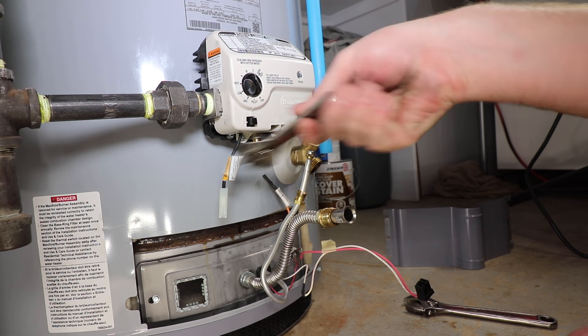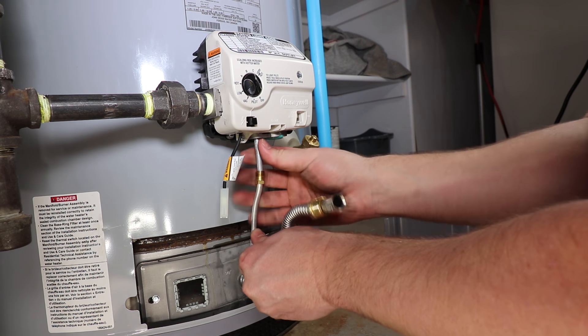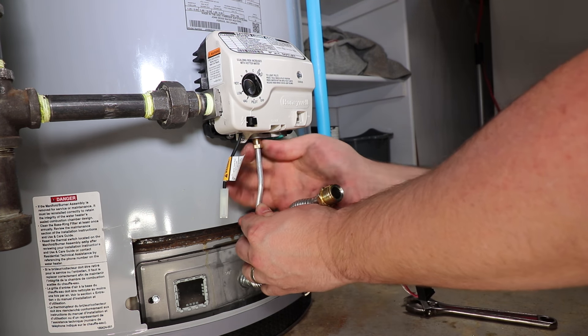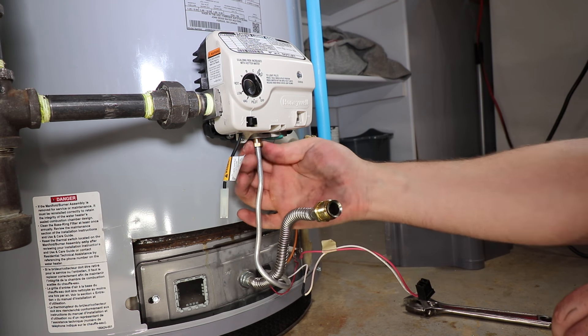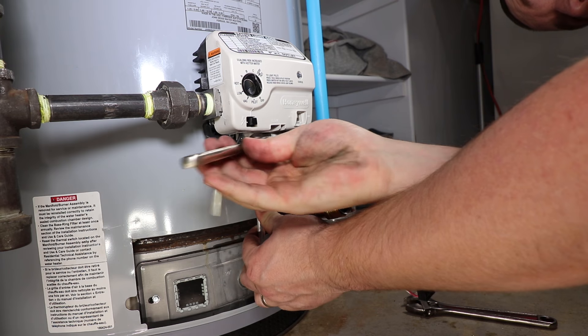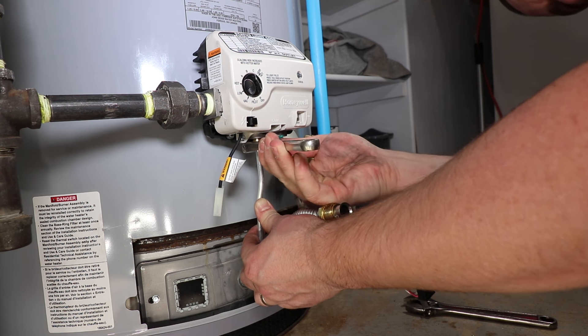The pilot tube connector that comes with the new gas valve is not required — it can be removed and discarded. Reconnect the pilot tube and manifold tube connections. Start both off hand-tight first to eliminate stripping the threads. Making the tubes as straight as possible entering the control valve will help in getting the threads started.